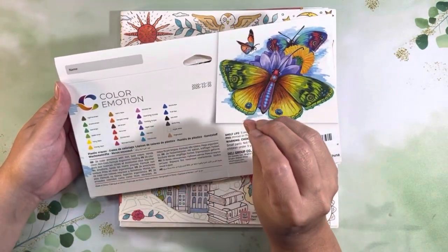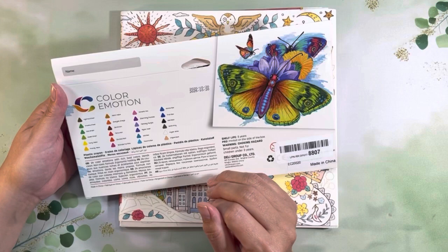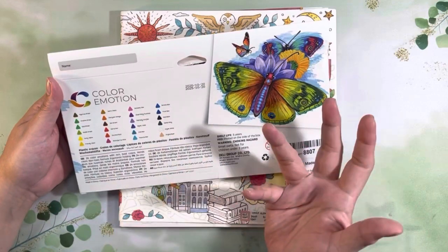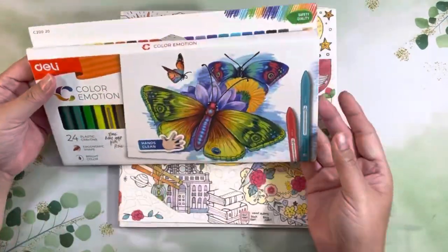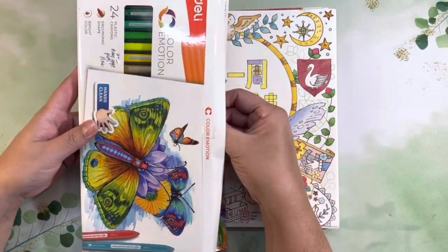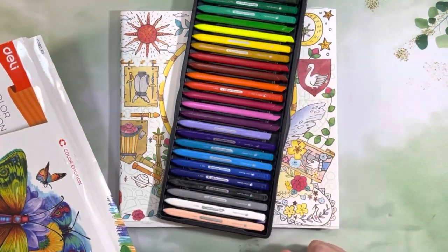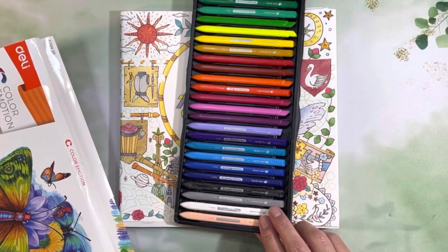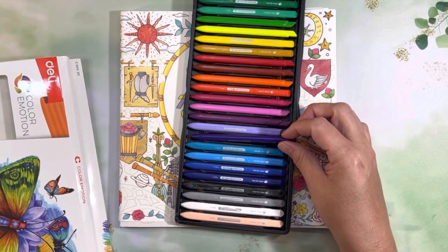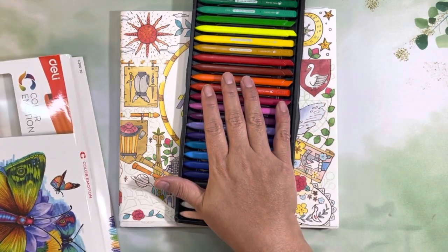It does have color names but not on the pencil itself, which is fine. I don't swatch, so it's helpful if I'm looking for something for Cory's alphabet challenge, but otherwise it doesn't make much difference to me. It comes in this plastic case, and I'm probably going to leave it as is — I'll just have it on my desk and shove the crayons back in when I'm done. I do have some pencil cases but I'm going to tell you right now these are not going to be a go-to medium for me.